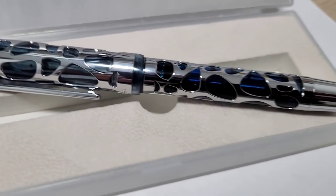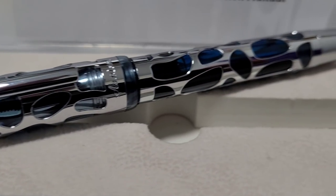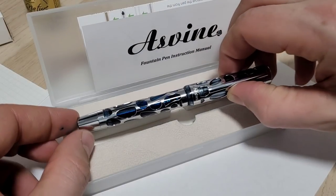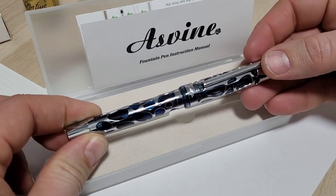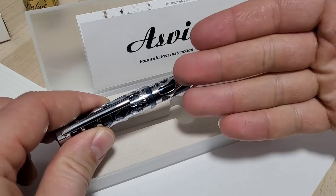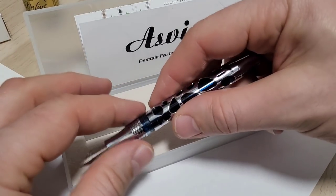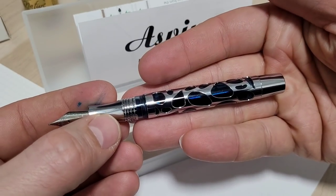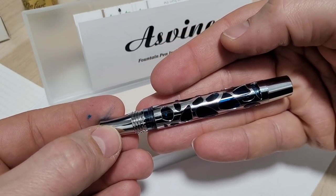First up, a quick couple of glam shots. It's a fairly pretty-looking pen — all sorts of cool details, these cutouts, very shiny. It's metal with acrylic, so it's quite substantial and quite heavy. I'll get it on the scale in a bit — I think it's about 53 grams altogether, with over 20 grams in the cap. It's a vacuum filler, it's inked right now.